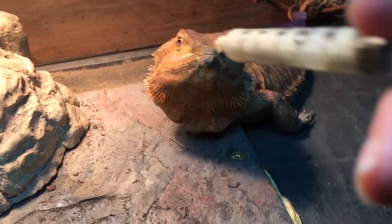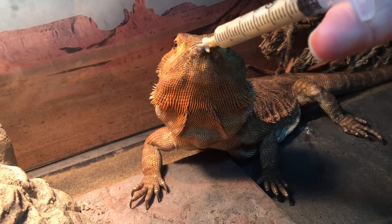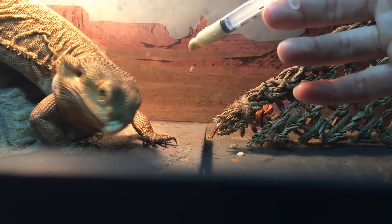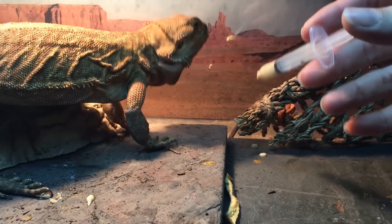I'm going to feed Sheila her Reptaboost supplement. What is that, Sheila? Oh my gosh, that's some good stuff. Sorry, did I get that on your delicate chin? Sheila's a very clean lizard. She doesn't like food on her chin.